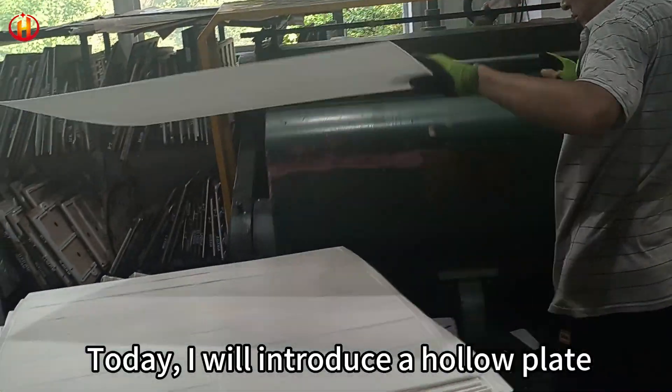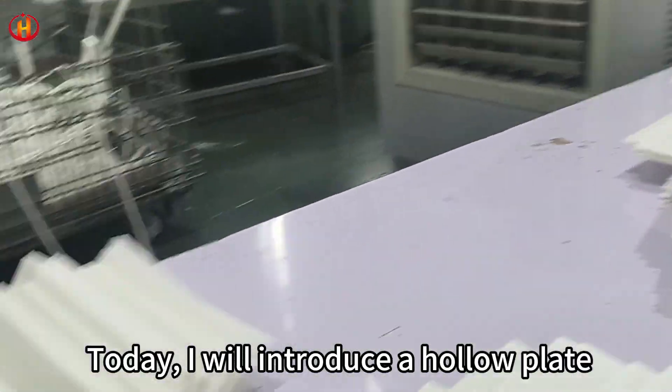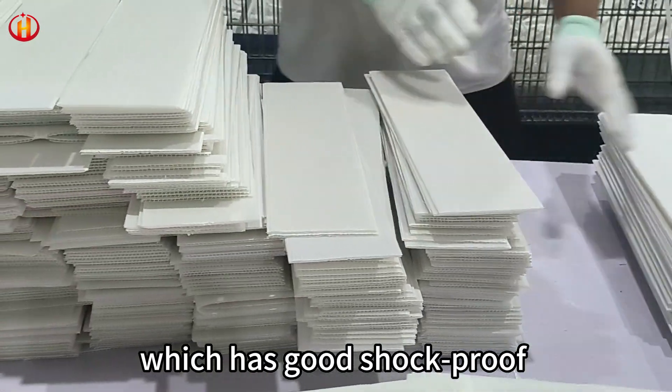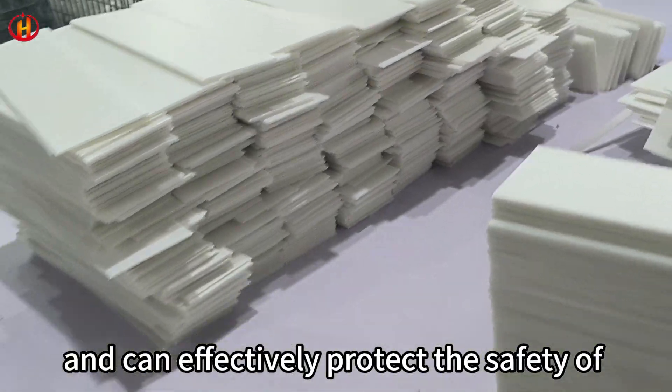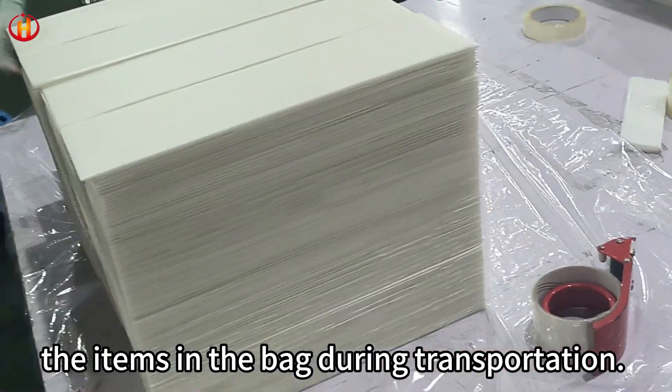Hello, my friend. Today, I will introduce a hollow plate packing board, which has good shockproof and compressive performance, and can effectively protect the safety of the items in the bar during transportation.